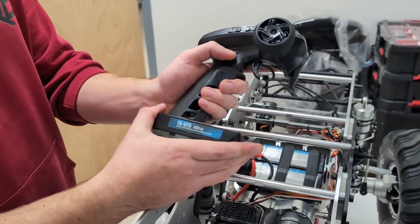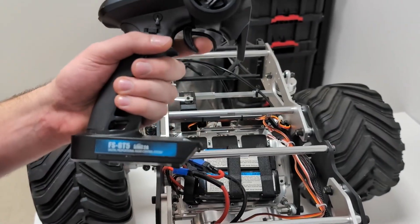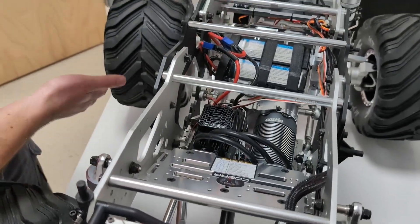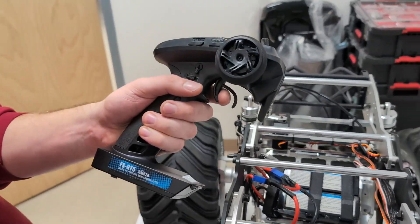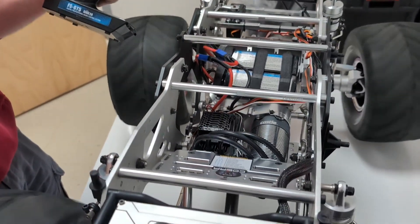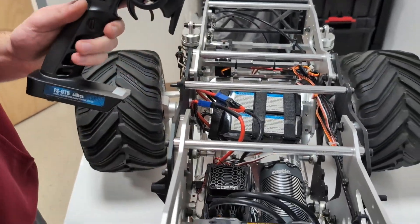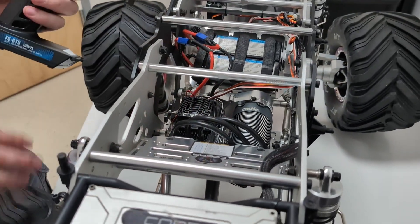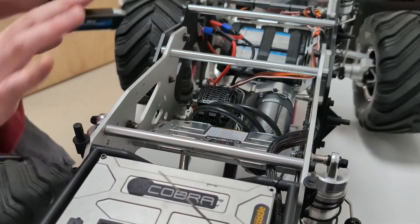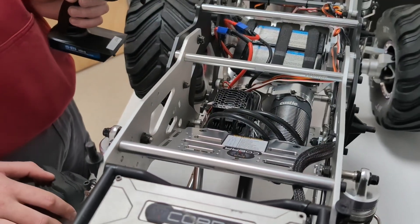Now you can see what I was talking about with channel 4. In the lowest mode, going full throttle — that's top speed for the wheel — it's super slow mode. If I kick it into 50%, you can see it's much faster. That's a really simple setup to calibrate. You only need to do that the first time you turn everything on; you don't need to do it every time you use the truck.